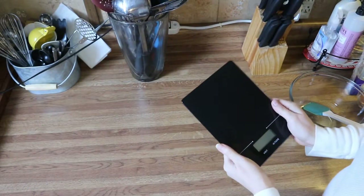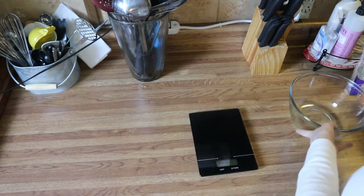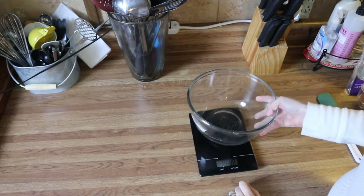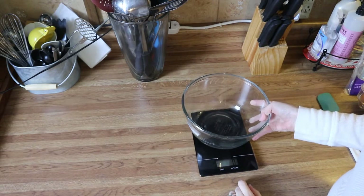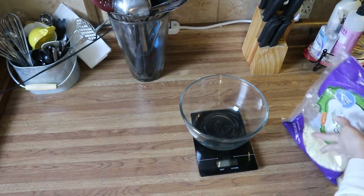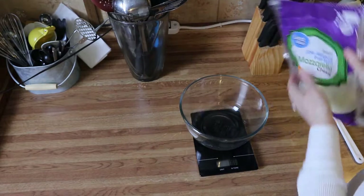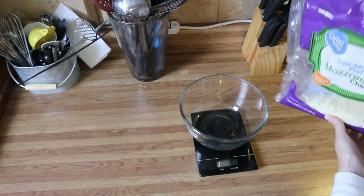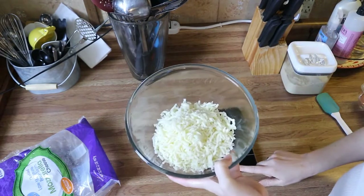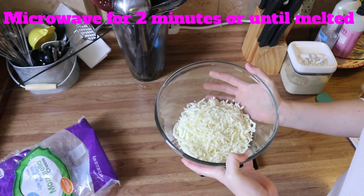First things first, you're going to need a food scale. You're also going to need a microwave-safe bowl, and we're going to measure out 10 ounces of cheese. I'm using shredded mozzarella cheese — just measure out 10 ounces and pop this in the microwave until it's completely melted.